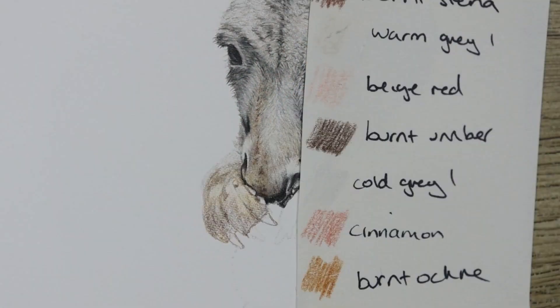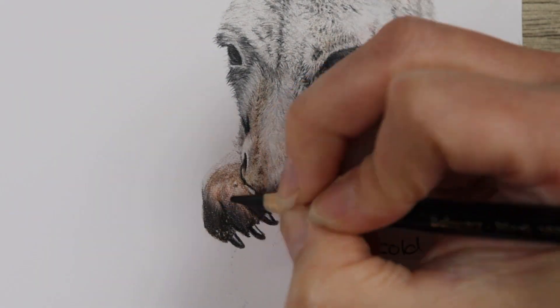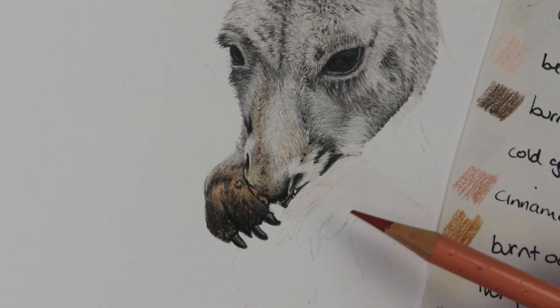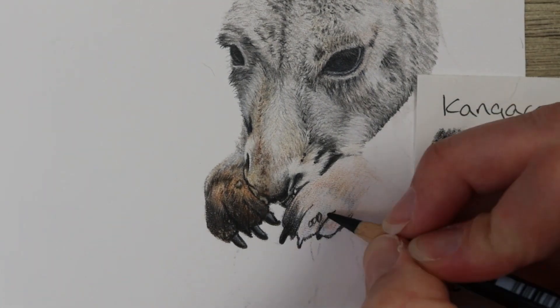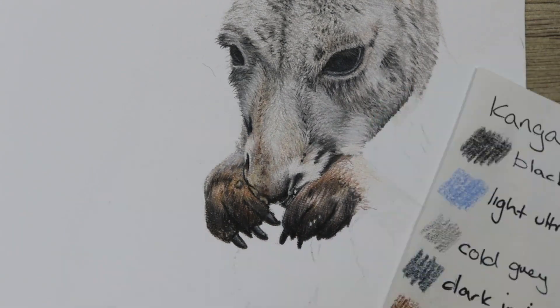I really loved doing the pores on this little guy. I went in with the base of warm gray one, then burnt ochre, and then built up the burnt sienna. The brown color I used was burnt umber — I usually go with walnut brown or burnt sienna, but I really liked the burnt umber with this combination because I feel it goes really well with the burnt ochre.